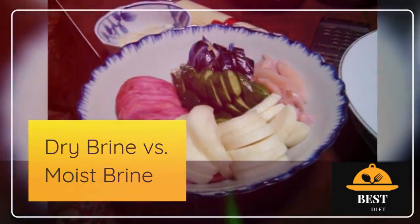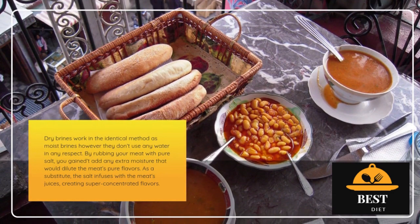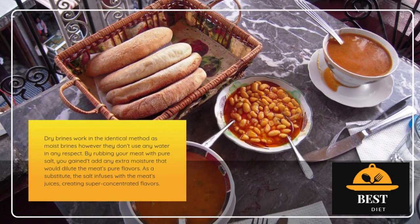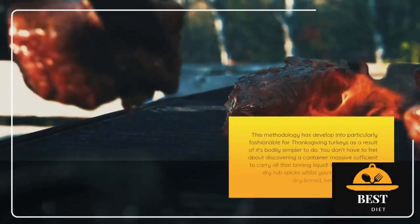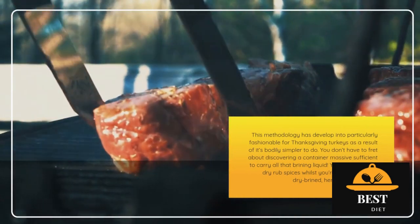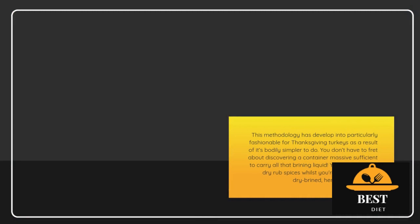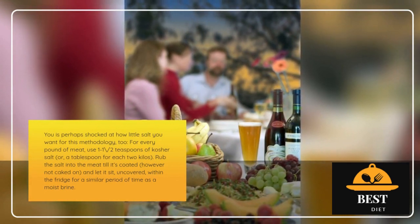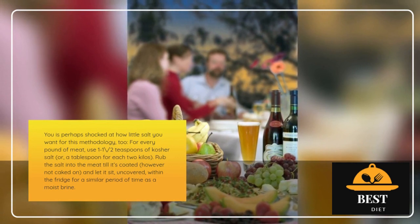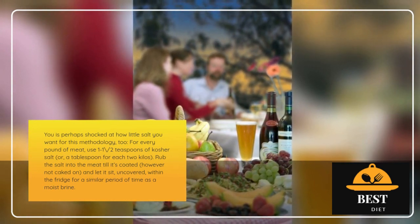Dry brine vs. wet brine: Dry brines work the same way as wet brines but don't use any water at all. By rubbing your meat with pure salt, you won't add any extra moisture that would dilute the meat's natural flavors. Instead, the salt infuses with the meat's juices, creating super concentrated flavors. This method has become especially popular for Thanksgiving turkeys because it's physically easier to do — you don't have to worry about finding a container large enough to hold all that brining liquid. You can also add dry rub spices while you're at it to create a dry-brined herb rub turkey. For each pound of meat, use 1 to 1½ teaspoons of kosher salt, or a tablespoon for every 2 pounds. Rub the salt into the meat until it's coated but not caked on, and let it sit uncovered in the fridge for the same amount of time as a wet brine.